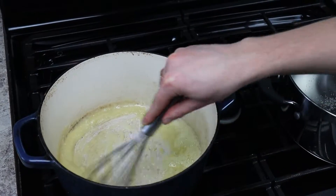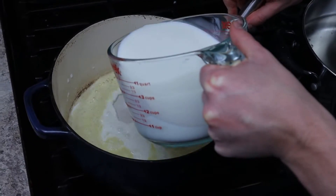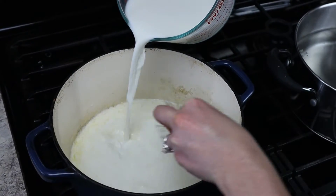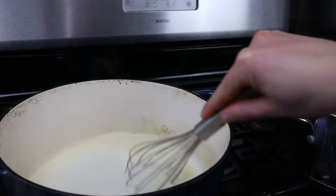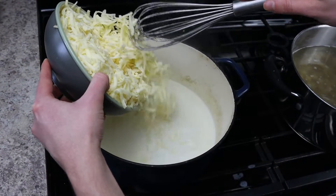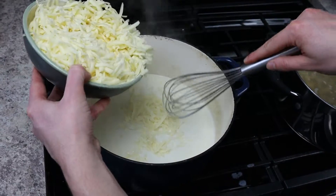Turn the heat to medium and add in three and a half cups of whole milk. Whisk everything together until combined, and allow the milk to heat — but not boil — for about seven minutes. Once you see the milk is steaming and very hot, remove it from the heat and slowly add in your cheese.